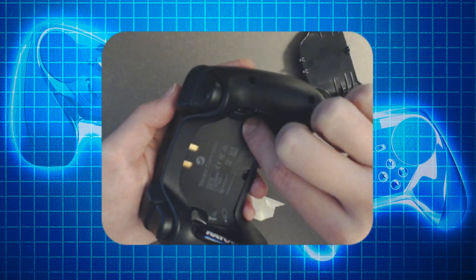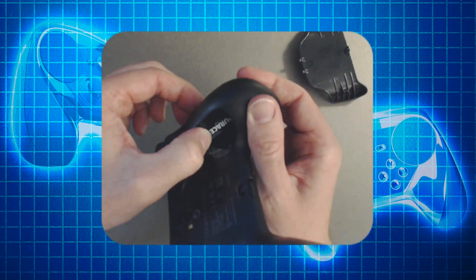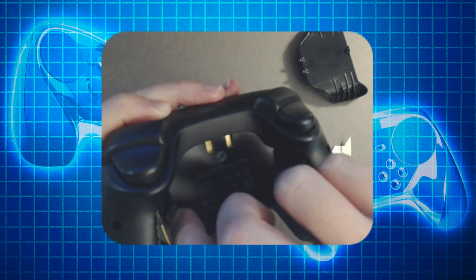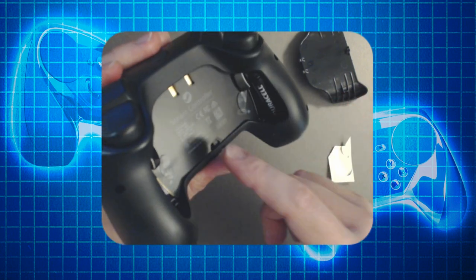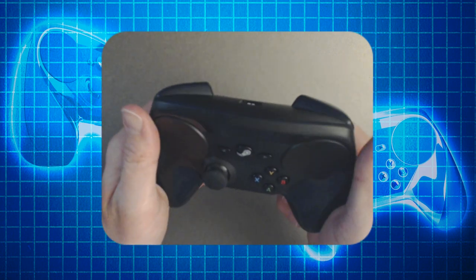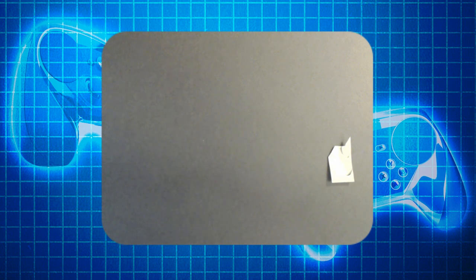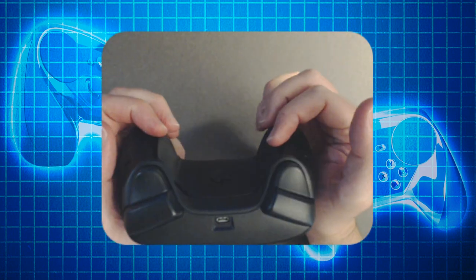I'm just gonna stick it over top of where the button is. Nothing that's interrupting anything. I can still eject the battery fine. So let's put it on the other side — it doesn't really matter, just needs to be over that button. I'm not messing with anything, not damaging it in any way. It's just a little bit of padding. And I can feel it — it takes less pressure. It makes it feel smoother. Now I don't know if that really makes much of a sound difference. Probably not.